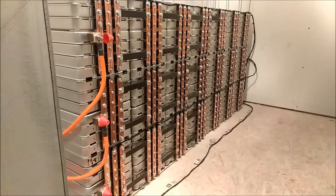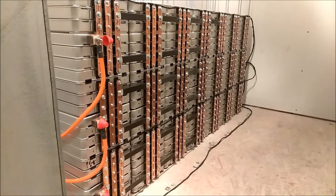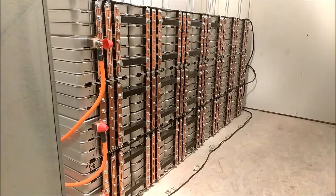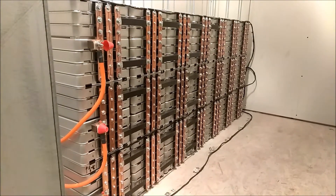Alright guys, this is gonna be a quick one. Just wanted to show you the update. I got my fused blocks in today and they are installed.